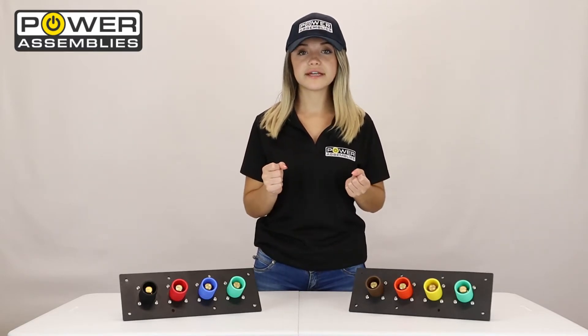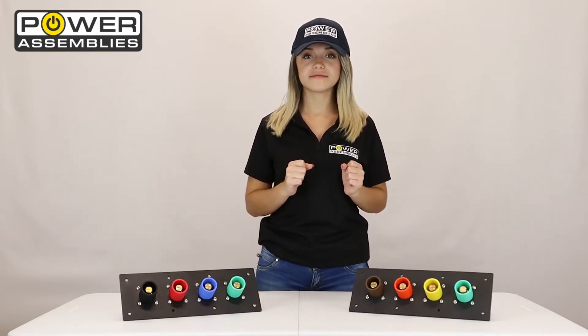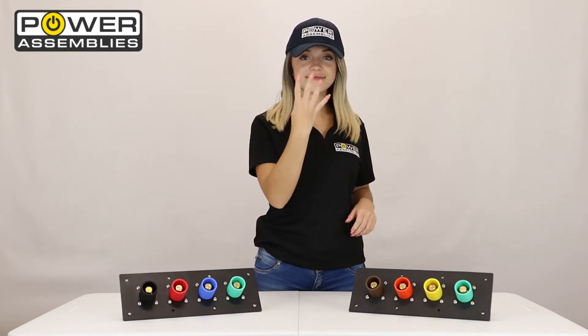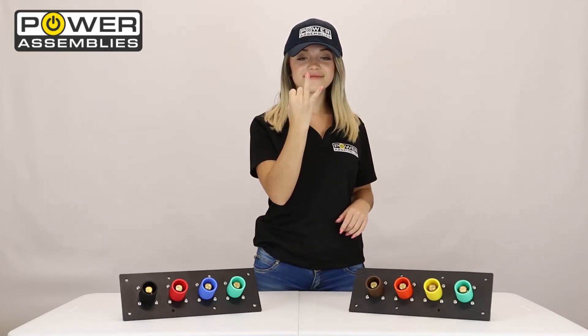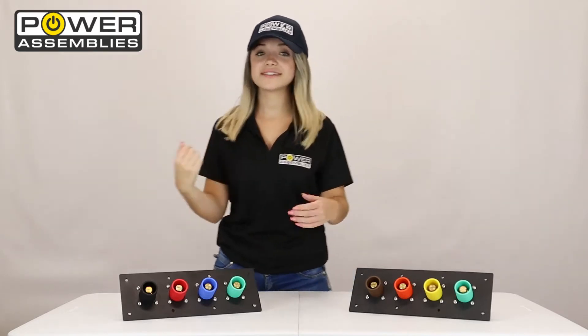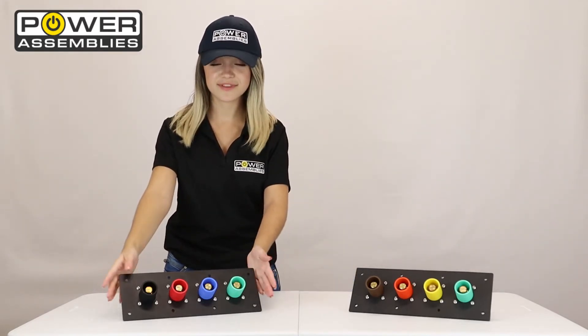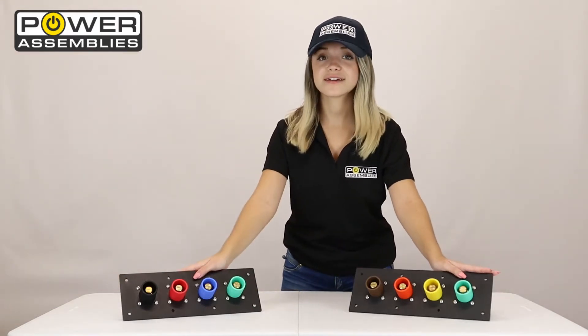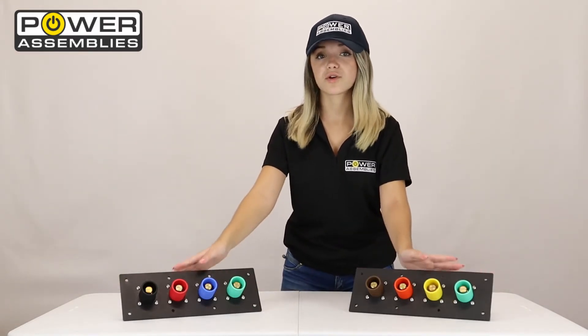Now let's take a second to see if you can guess which panel is which. I'll give you a five-second countdown starting now. You guessed that this is our non-metallic — you're wrong. This is our non-metallic and this is our metallic, but we'll get into the differences of those shortly in this video.